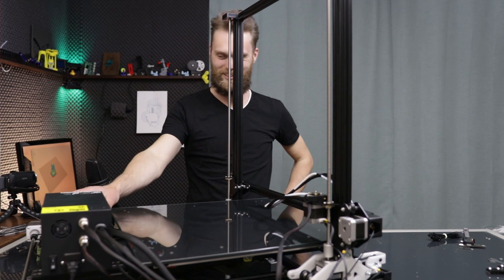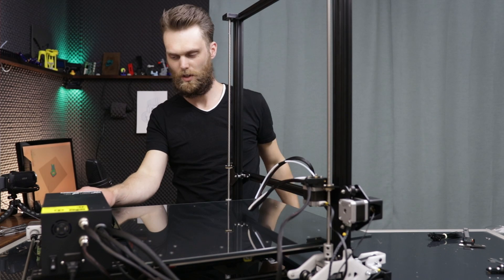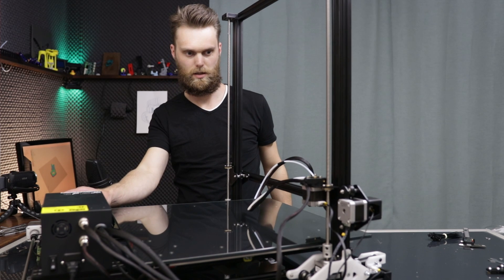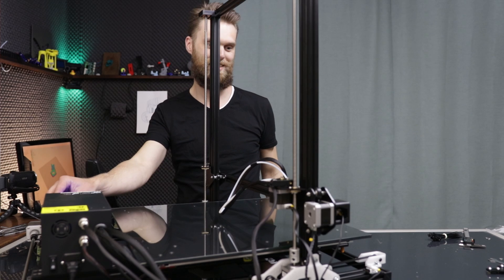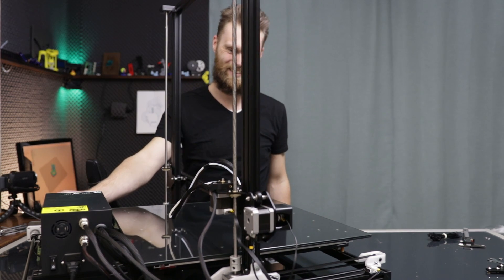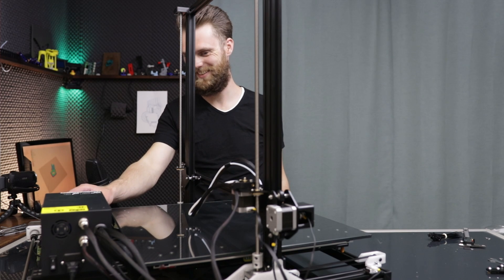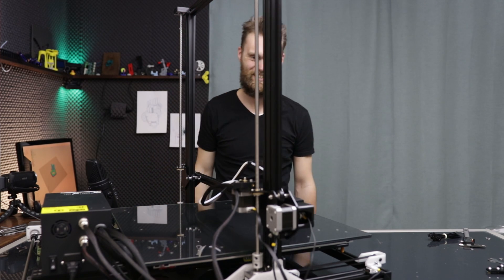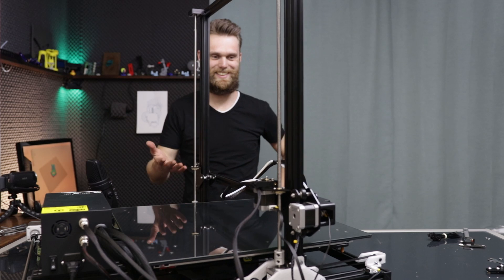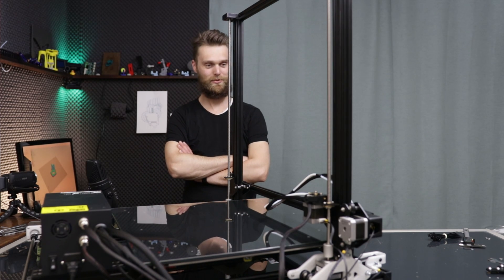Oh, this is so sick! Okay, I want to do this again. I think it's time for a test print.